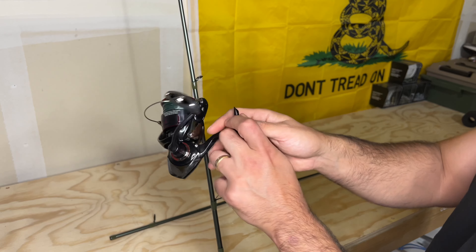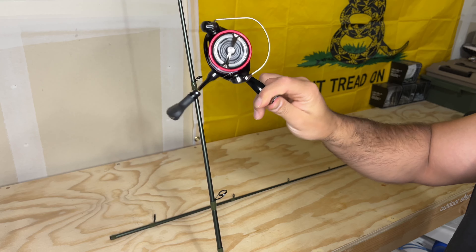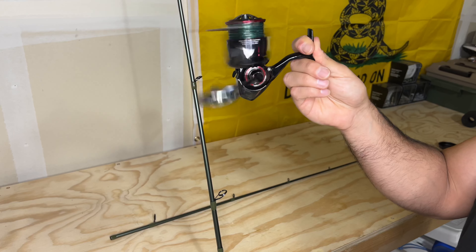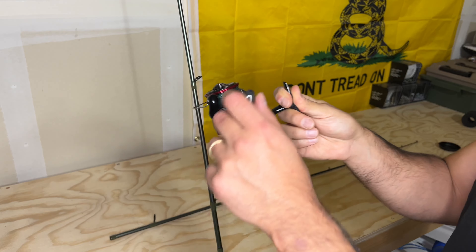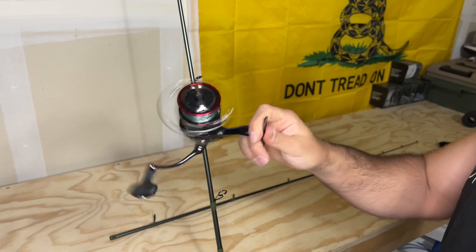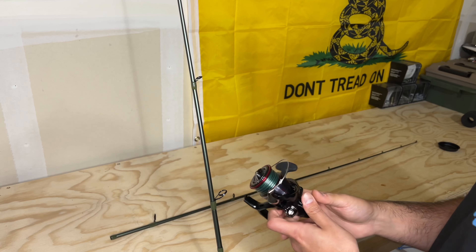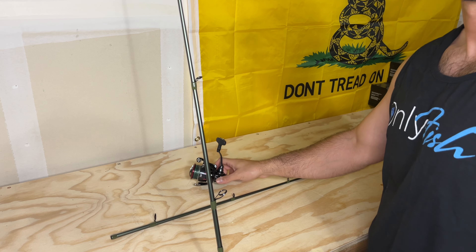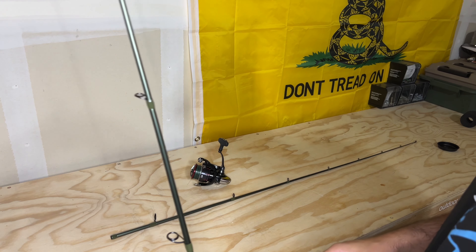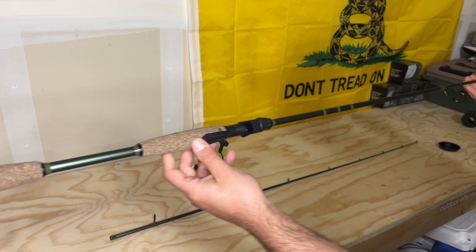I'm actually going to pair this up with a nice little Daiwa Fuego — it's a 3000 saltwater rated, very very nice reel. I'm actually going to take this setup down to Mexico this week, probably going to do some fishing, get some footage, and kind of update you guys on how this rod is going to do.